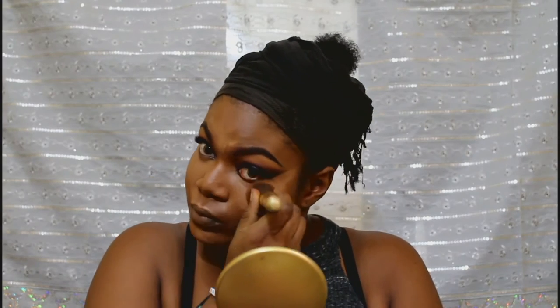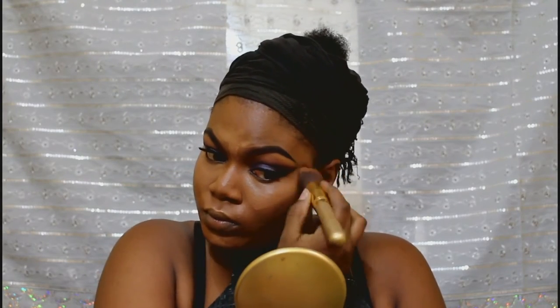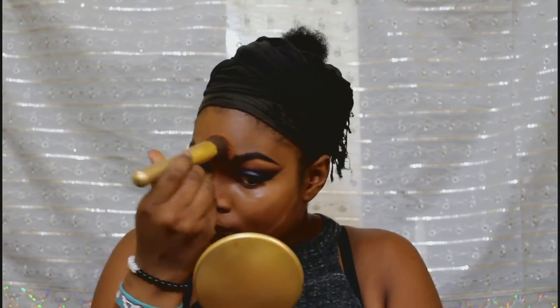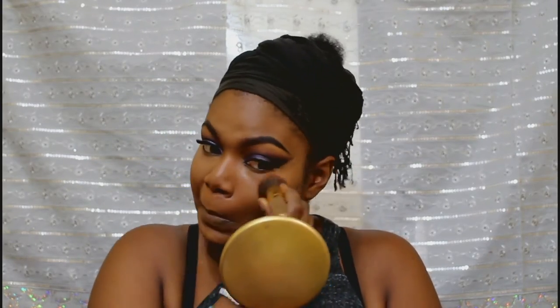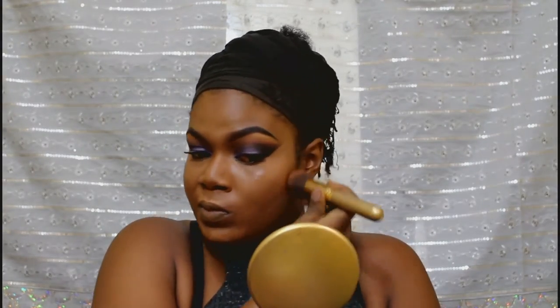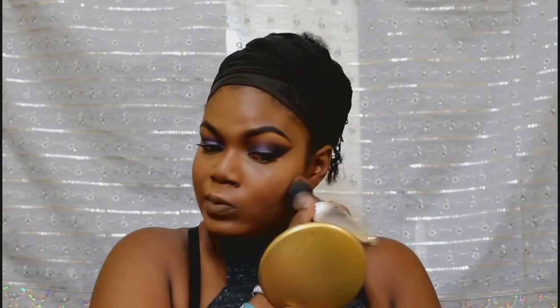Beauty Blender and I fight a lot — I just don't know why. So I use my brush to blend in. I use my brush to blend it in. Then I go back with my foundation brush to reduce every harsh line. You don't want harsh lines where you're taking pictures and everything.